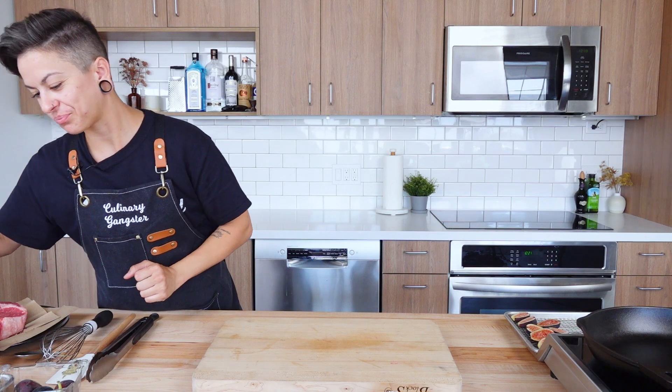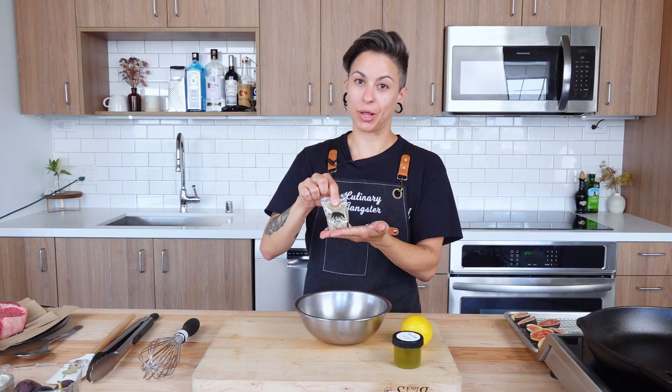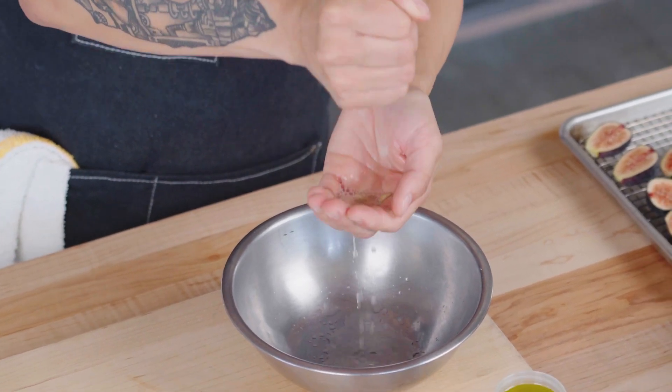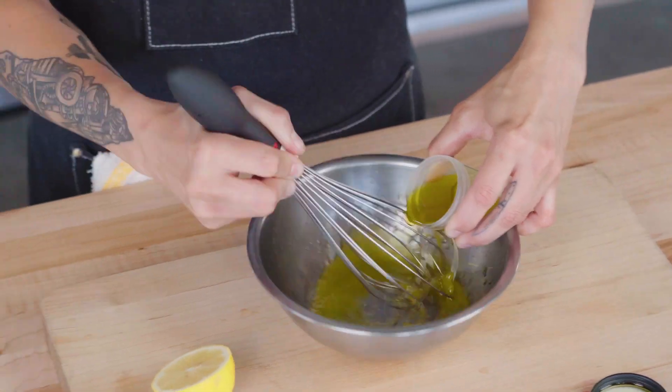We're officially ready to get into our vinaigrette — you know what that means: whiskey business time. We're gonna need our extra virgin olive oil, our lemon, and a little Balinese truffle salt. Start with about half the lemon's worth of juice — squeeze it through your fingers and catch any seeds. This is not gonna emulsify — we are not emulsifying our dressing here today, we're just getting it whipped up. Don't forget to hit it with a little salt — we season everything around here. Rain the salt down into the bowl.